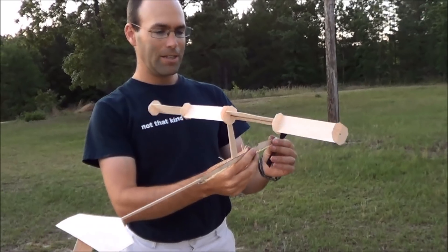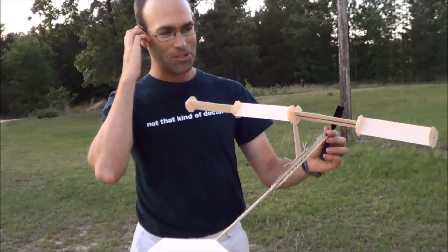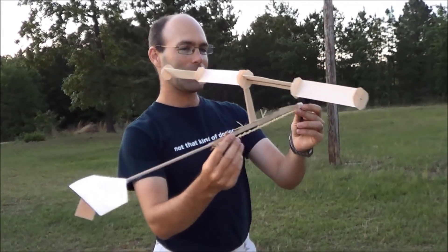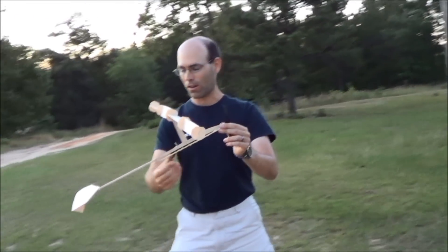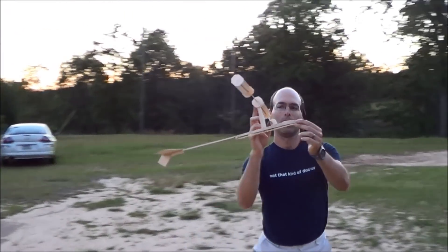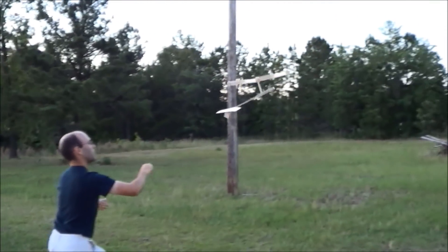But the idea of actually getting this to fly under rubber power is one of those things you scratch your head and say it couldn't really happen. But I am about to demonstrate — hopefully I can make this work. You have to do kind of a run-up with this thing. There we go.